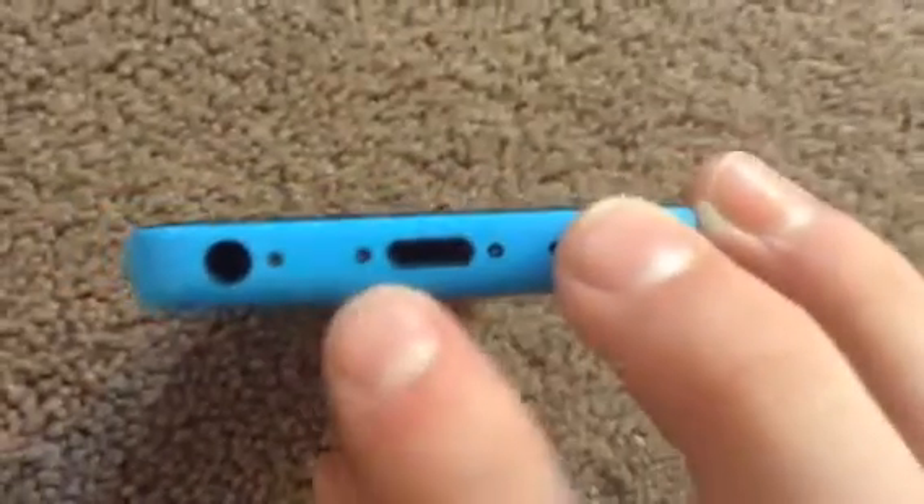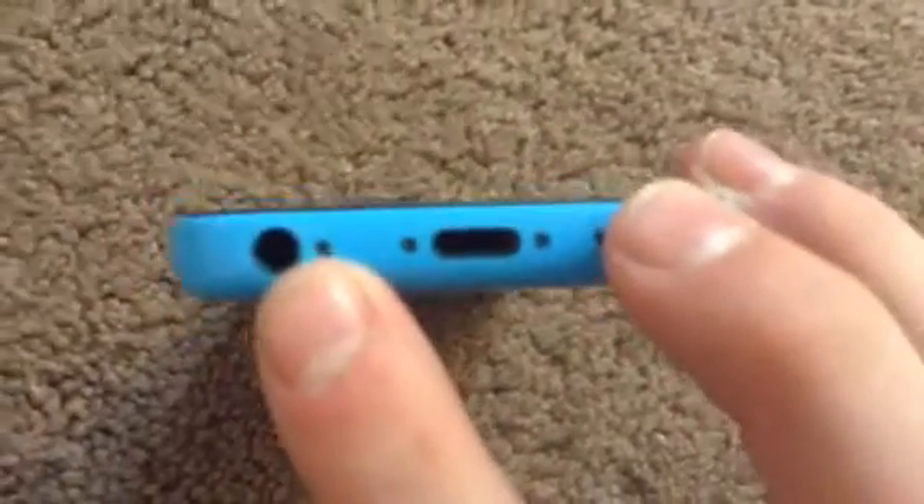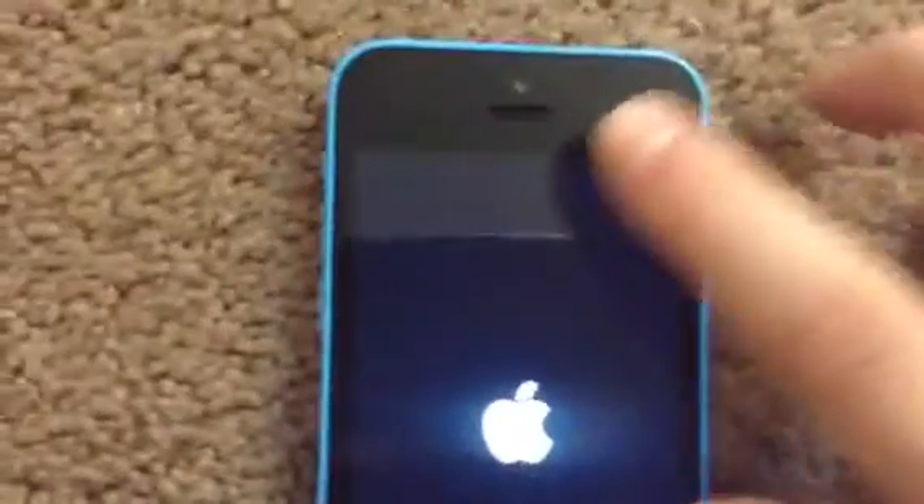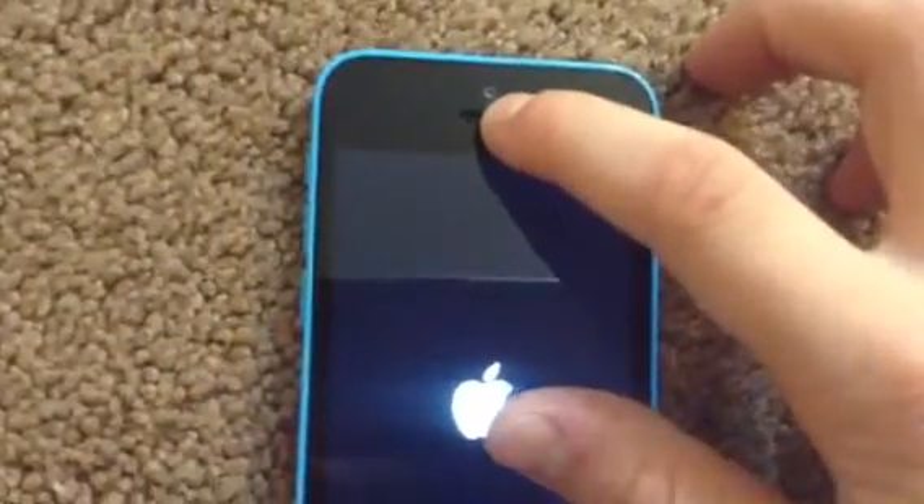Here is the lightning connector, screws, microphone, headphone jack, and speaker. This side is the SIM card slot. And here is a 1.2 megapixel front camera and a speaker.